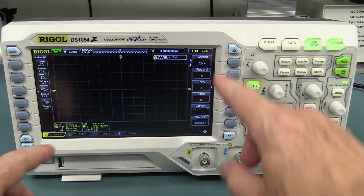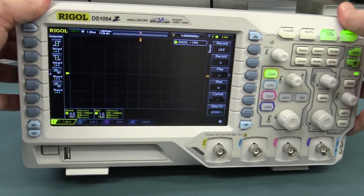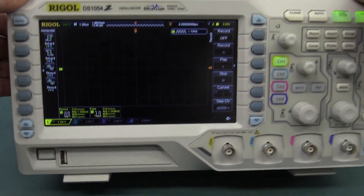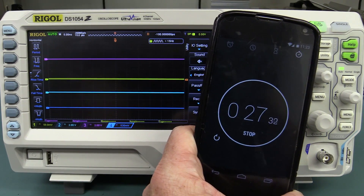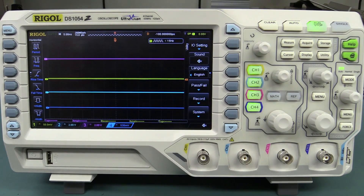Even though it has a nice big high-resolution 800 by 480 widescreen display with 12 divisions, which is excellent, it is not the brightest thing on the market and the viewing angle is not that terrific, but it's adequate for the job. It takes about 22 to 23 seconds to start up — a little bit annoying, but pretty much par for the course on these scopes these days. The fan is unfortunately a little bit on the loud side, fairly distracting in a very quiet room, but you could retrofit a silent one.